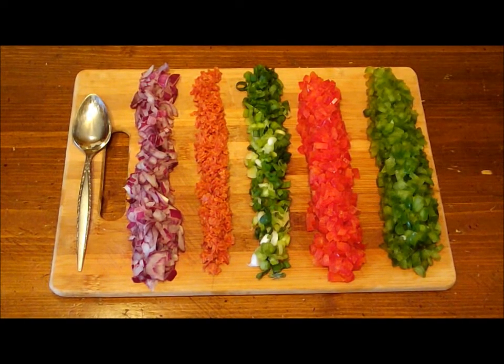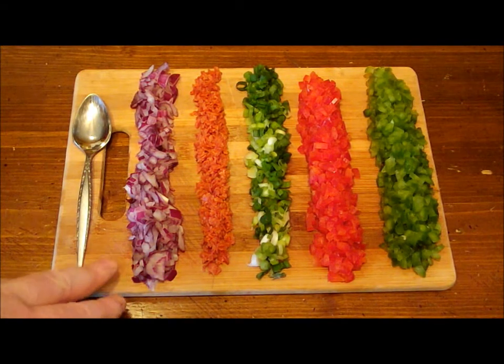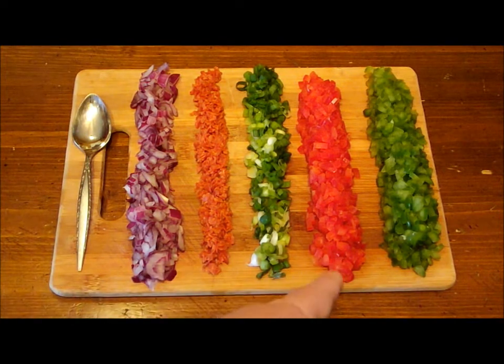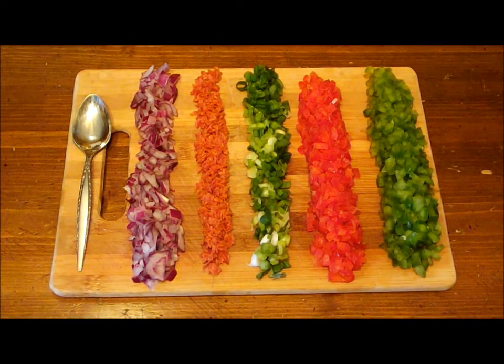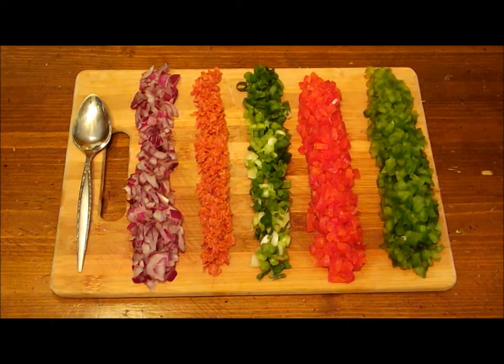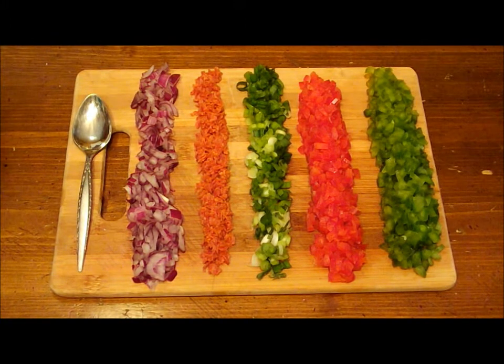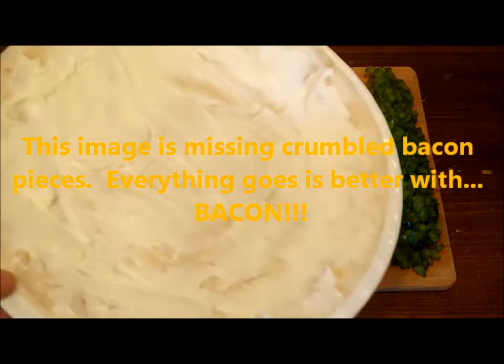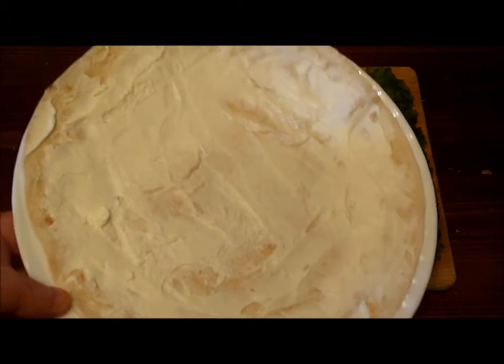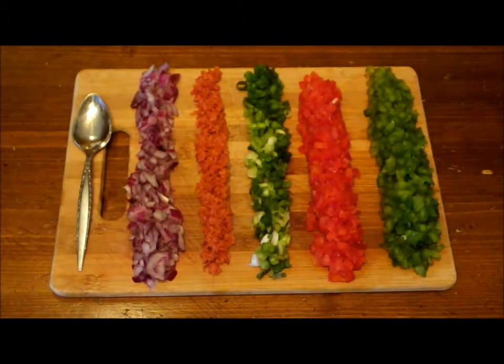Okay everybody, welcome back. As you can see, I've diced up all the vegetables and also the pepperoni. I've got the red onions all diced up nice and tiny, the pepperoni, the green onion, red bell pepper, and the green bell pepper. I've also taken the flour tortilla shell and spread the soft cream cheese across it — just very lightly coated. Hope you can see that. Nice and clear, just very light; you don't need a lot.